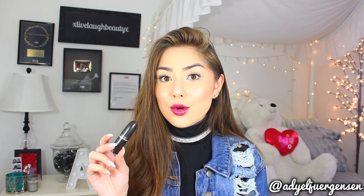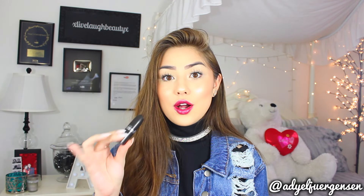Number nine is Disobedient, which is a deep burgundy red wine. I love this — it is a beautiful winter and fall color. Even though this is more bold, I think this is also a super wearable color. This screams like a beautiful winter and fall shade.